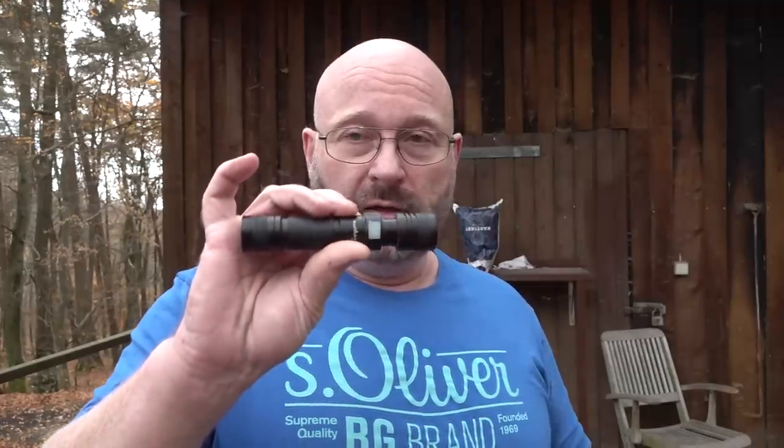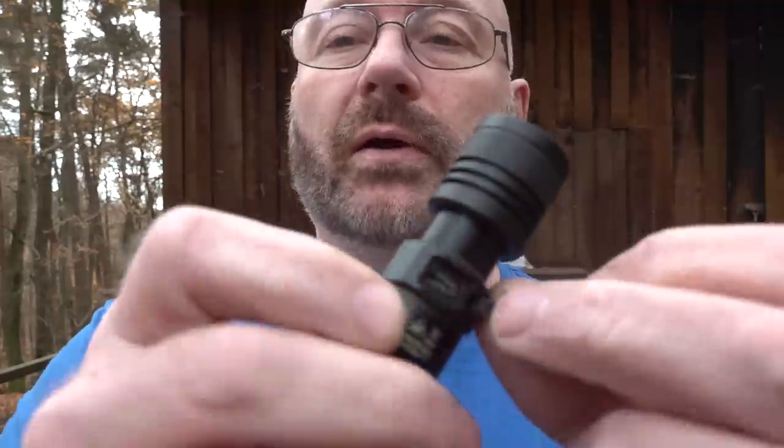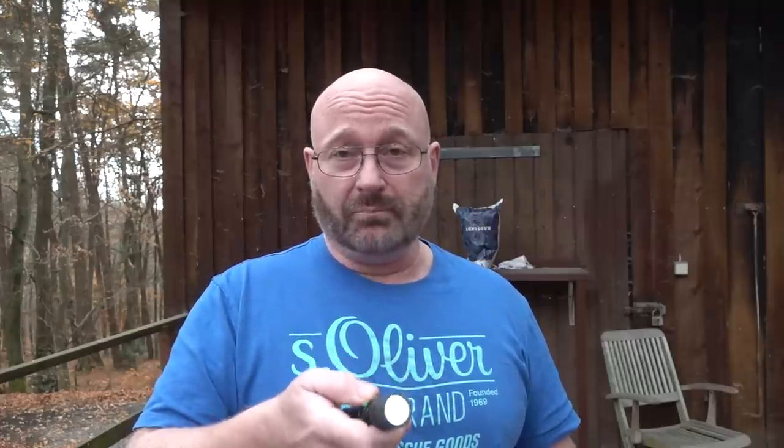I picked this one because it's a good example of how a modern flashlight needs to be designed. First of all, you can directly charge it with a USB cable, so you don't have to take out the battery. It's also super bright — so bright that it's absolutely impossible to look into the light even in broad daylight on a bright day like this. You can't do it. It's that bright.